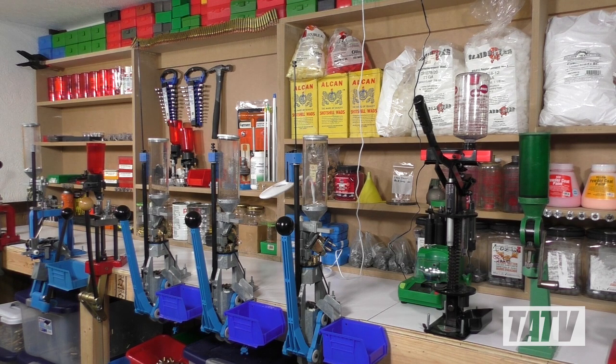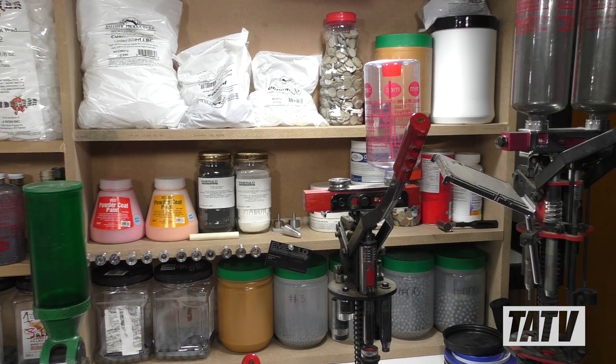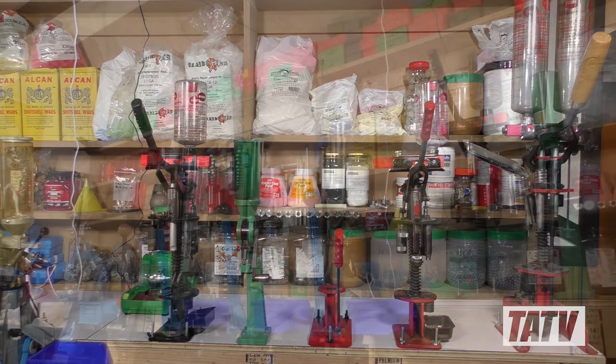Back in 2018, I posted a video showing the first reloading bench that a friend and I built together. It was a great project, and I got a lot of use out of it, but having moved recently, it was time to say goodbye.